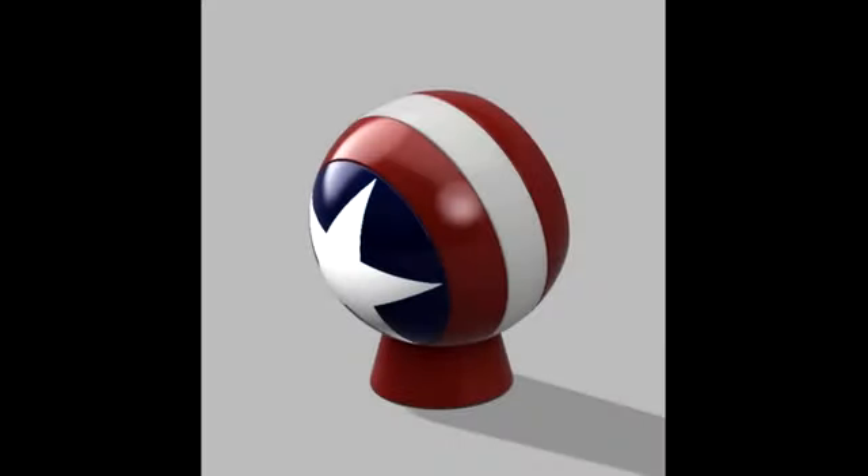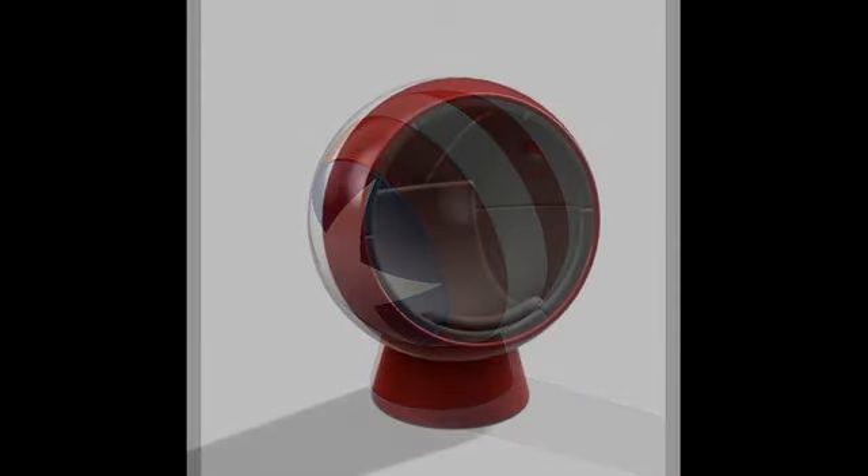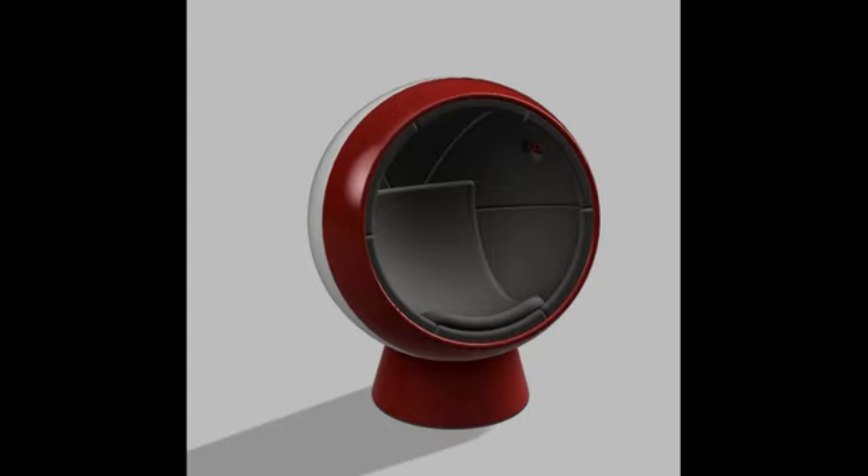Hello and welcome once again to the Tinker's Workshop. Today I wanted to show you the progress that I've been making on my Captain America ball chair project. I posted about this project several weeks ago and now I've gathered up the materials I need to start construction in the workshop. The ball chair project will be another large build, so I thought it best to post this video while I can find the time.